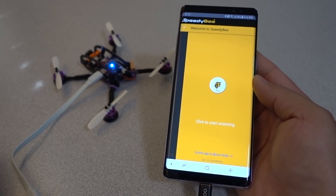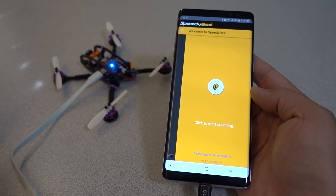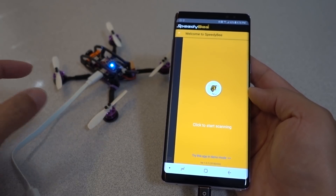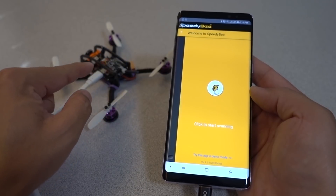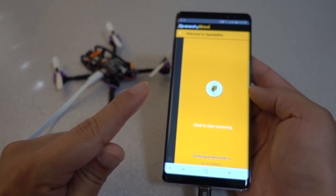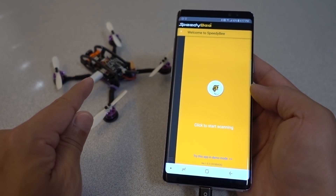Basically this is a Betaflight configurator that runs on your smartphone instead of your PC. They actually made this app for their Bluetooth adapter, where you buy a little $10 Bluetooth module, connect it up to your flight controller, and then wirelessly connect to the flight controller via this app via Bluetooth to make configuration changes.